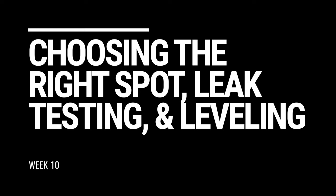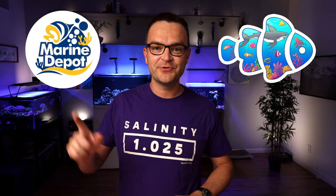I can't believe 10 weeks has already gone by. It's been 10 weeks and we have some exciting news because in today's video we're getting the tank wet for the first time. Hey everybody, Matthew here from My First Fish Tank in a collaboration with Marine Depot, coming at you with double digits today — Video 10 in the beginner how-to guide for saltwater aquariums and reef tanks.